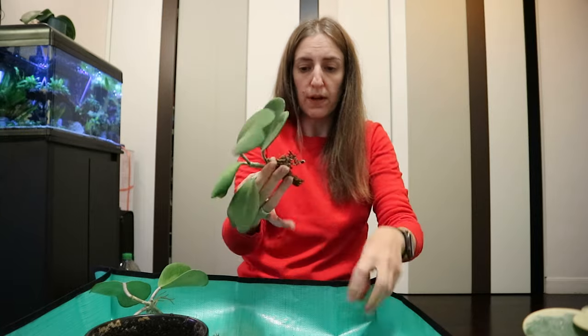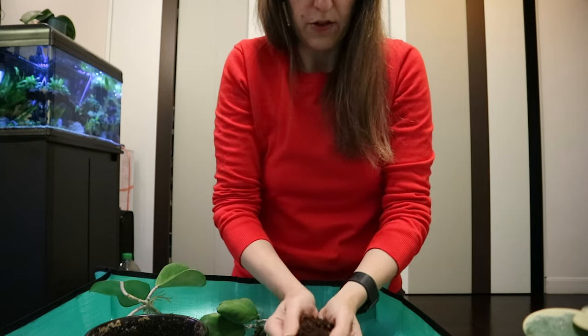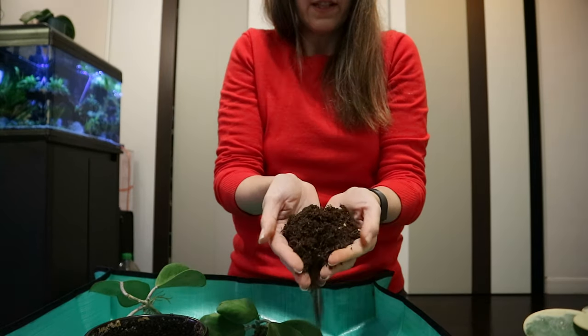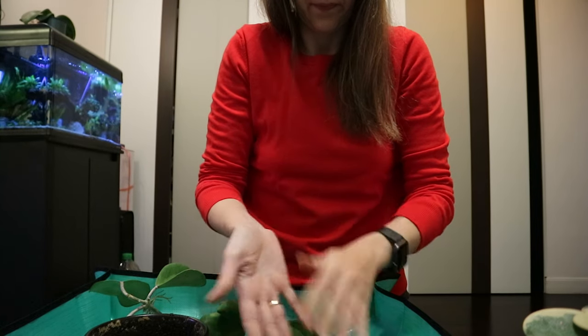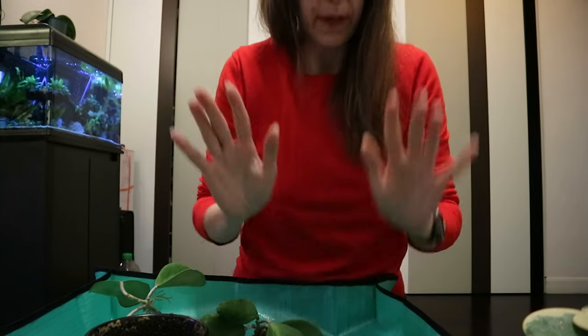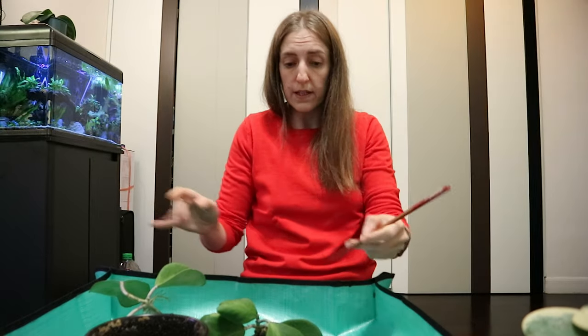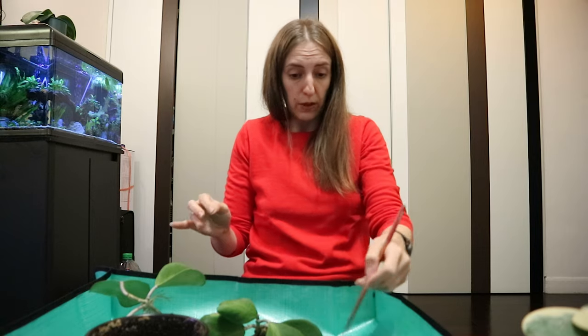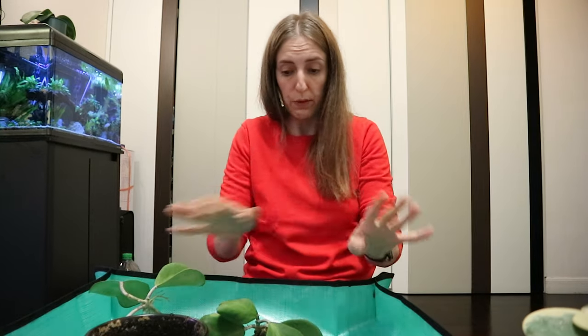Now we know what the problem is. You can see this is like pure soil — I know that's on me — but it is what it is. Now that I know better, we will try and make the best out of what we have.